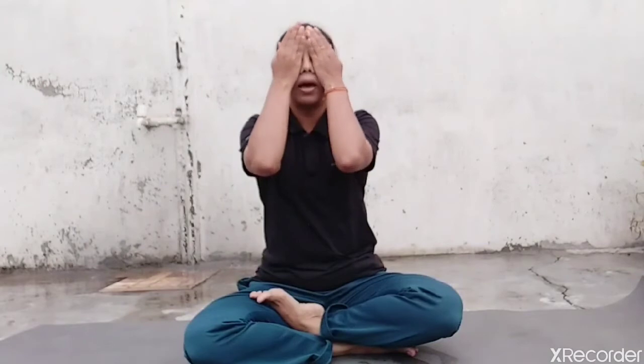Rub your palm gently. Look it over your eye. Now gently open your eyes.